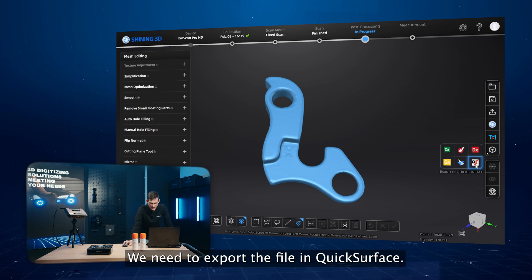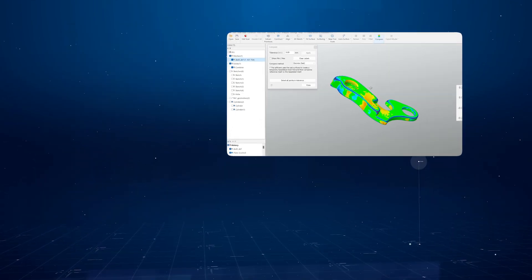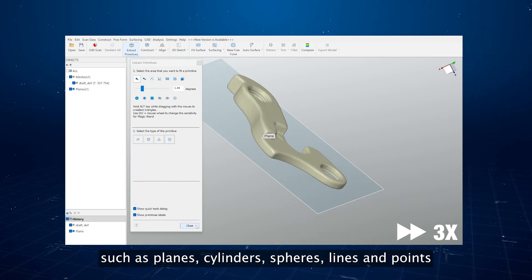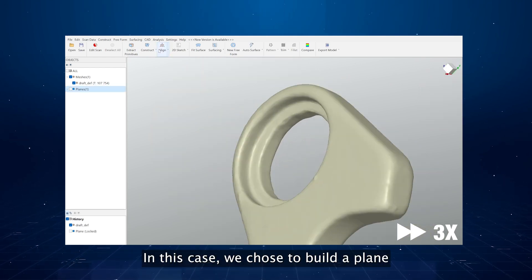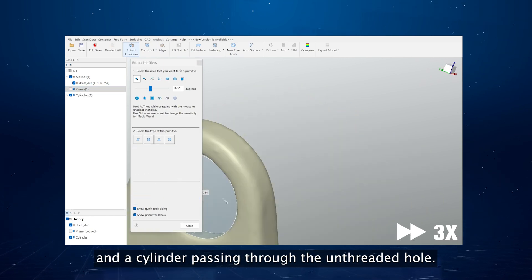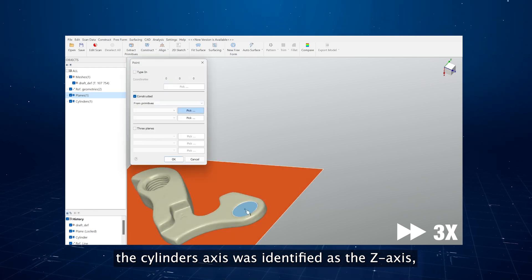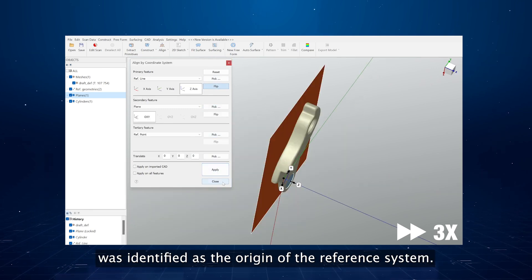We need to export the file into QuickSurface. The first thing to do is align the object in space. To do this, we define primitives such as planes, cylinders, spheres, lines, and points to create a comfortable reference system. In this case, we choose to build a plane passing through the lower surface of the object, and a cylinder passing through the untreated hole. The plane was identified as the XY plane, the cylinder's axis as the Z-axis, and their intersection point as the origin of the reference system.